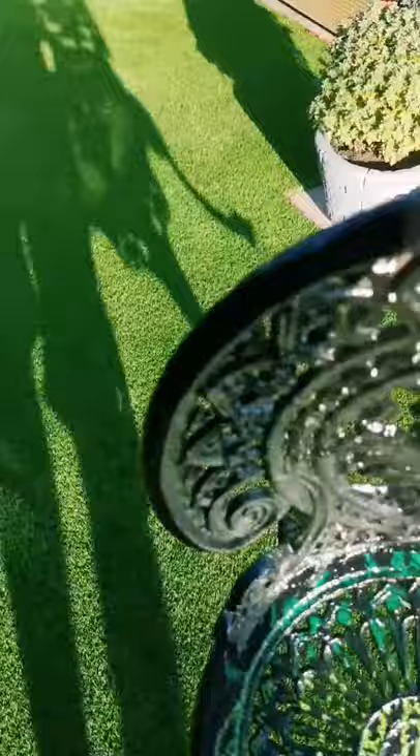Wash it off and boom — pretty cool! The question is though, do I keep this design or try something else for the rest?